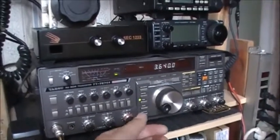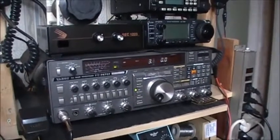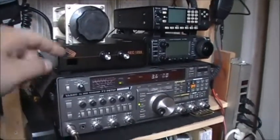So far I managed to tune my 40 meter antenna on 40 meters and 80 meters, and I've even tried 20 meters and it tunes no problem whatsoever with that tuner.